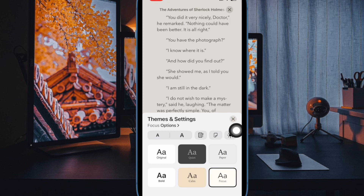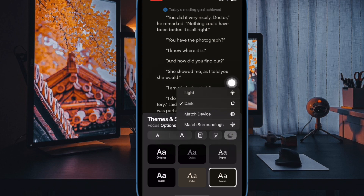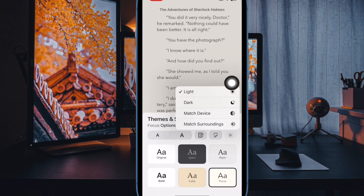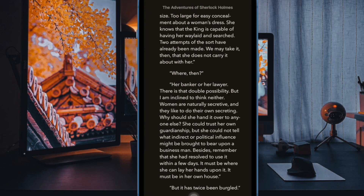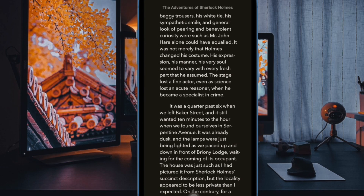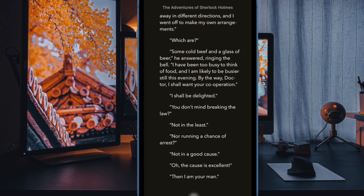Next up, tap on the Appearance button at the top right corner of the menu. Now choose the dark theme in the menu and then hit the X button to finish. And that's pretty much it. The change will come into action right away as dark mode will take center stage. Now go ahead to read your favorite eBooks with complete peace of mind.